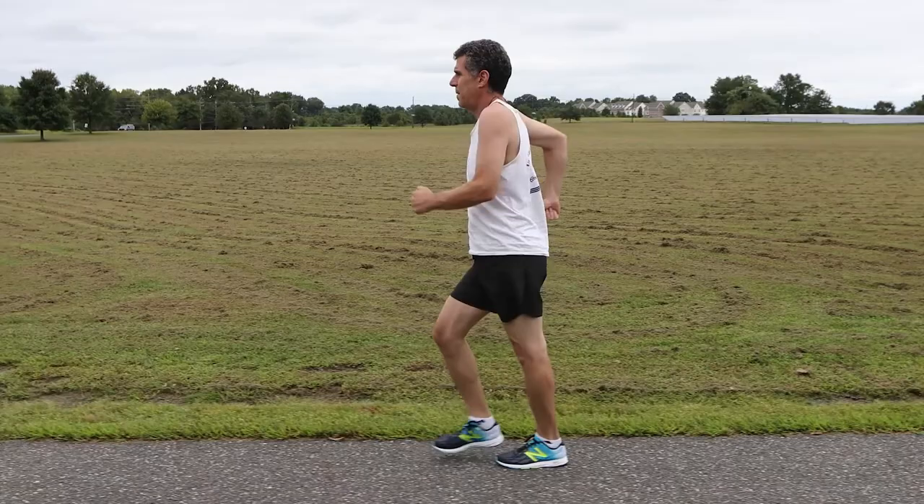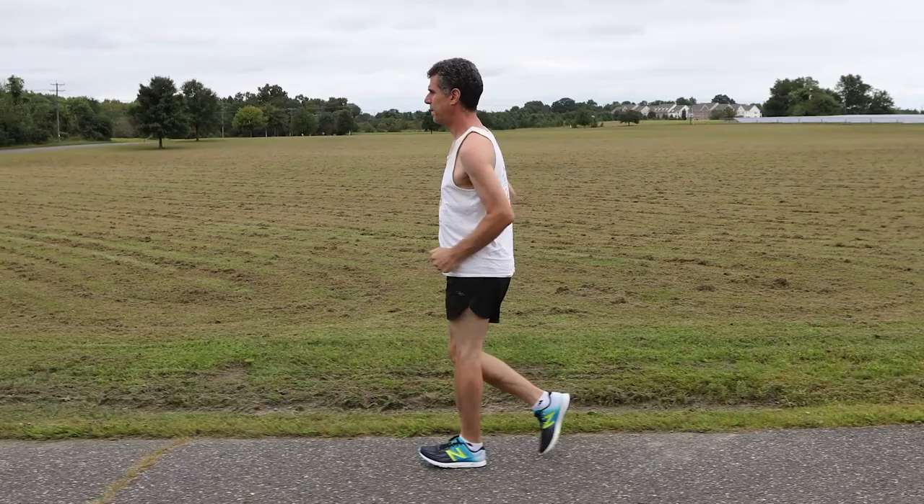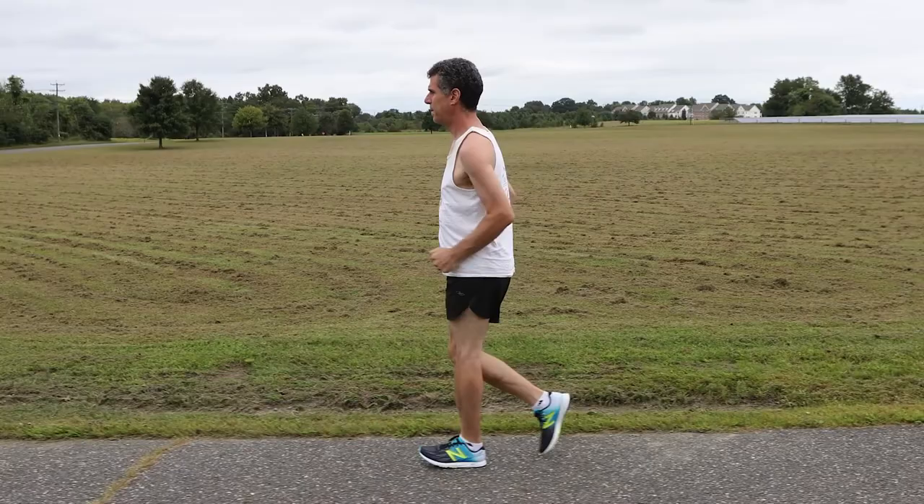Also observe the height of your shoulders and check whether they're relaxed. Since you won't be carrying a ruler, simply place one hand on your shoulder and lower it as far down as it can go. When your shoulder is all the way down, it is relaxed.